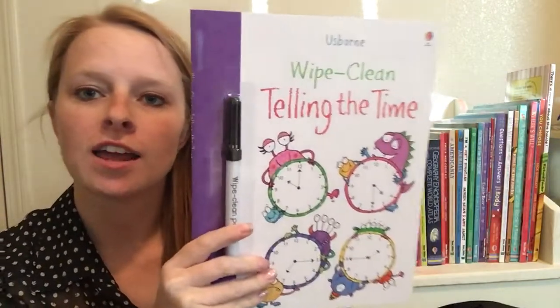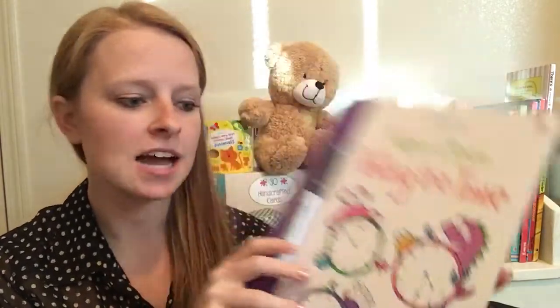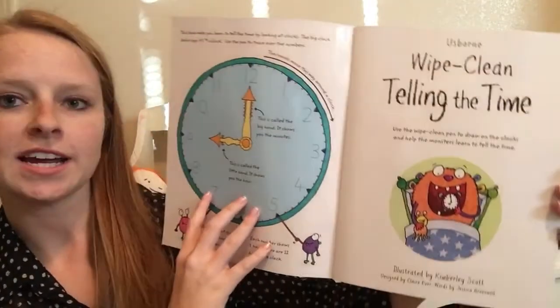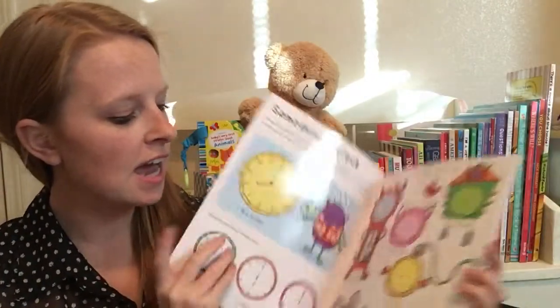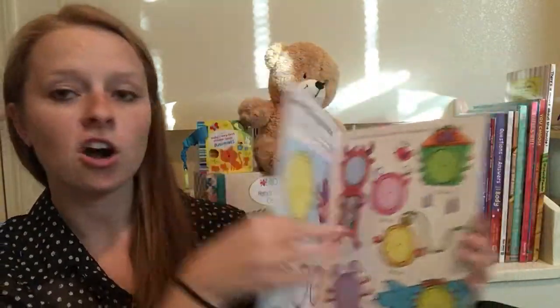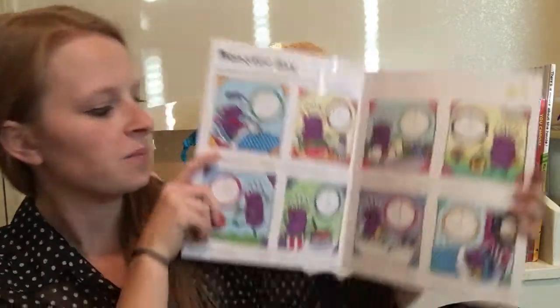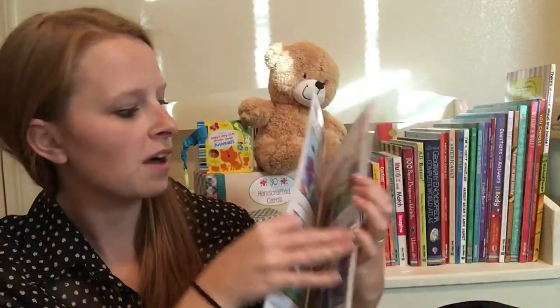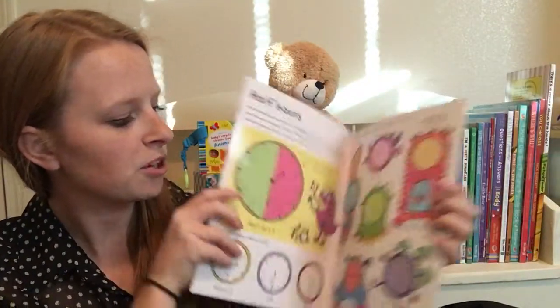Here we've got the Wipe Clean Telling the Time book. It comes with a dry erase marker and this one's really great. It has tons of clocks inside to teach your kids about how clocks work. Here they're drawing on the hands of the clock, and then here we're talking about different times throughout the day, how the day progresses.